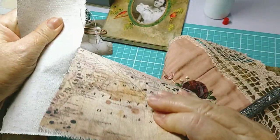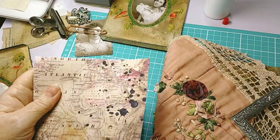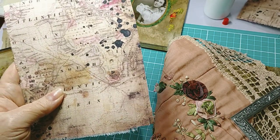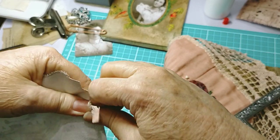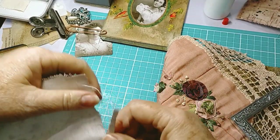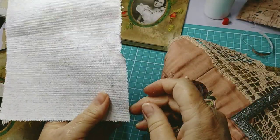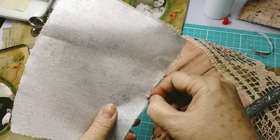I'm just going to finish ripping the canvas because I want it to look really ancient, which it does because it's a genuine antique map. Tearing the canvas to give it that aged, distressed feel.